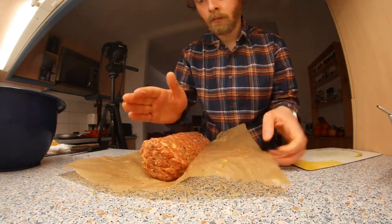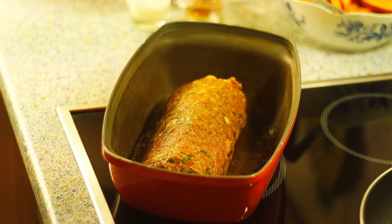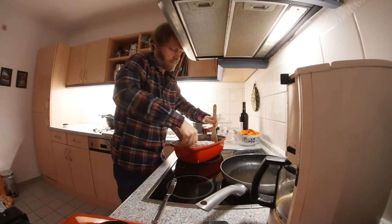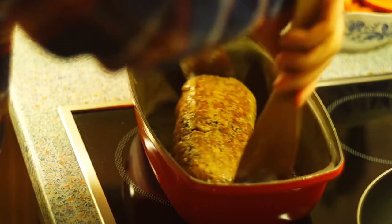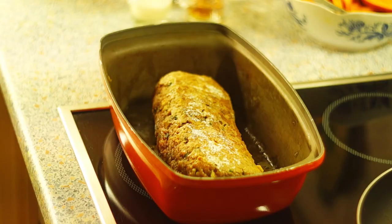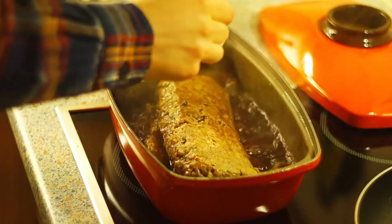In a roasting pan or casserole, heat the butter and oil. Carefully place the meatloaf in it and brown from the bottom side. Sprinkle the top with a little flour, then turn the meatloaf over and brown from the other side. Again sprinkle the new top side with a little flour. Brown the meatloaf on all sides, then add the broth and the wine, let it come to a boil, and simmer on low heat on the stove.